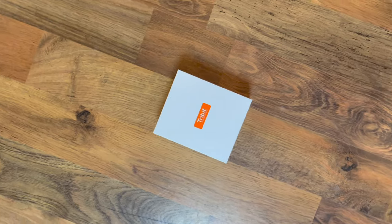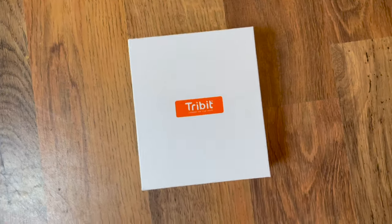Occasionally Flick and I will tell you about products we are loving, and this is one of them. I'm going to take you through a workout today using these — my new Tribit earbuds. They are fantastic and at the moment I'm loving the sound they're giving me through my workouts each day.